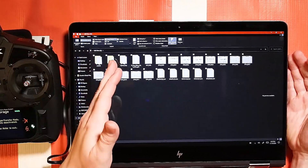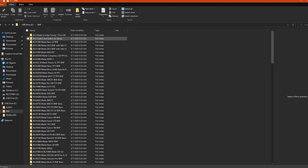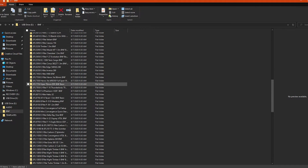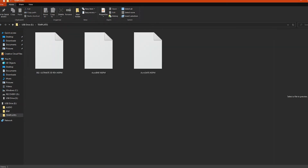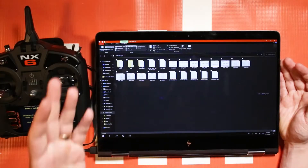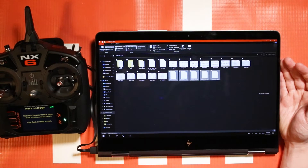And there you have it — here are all the files that I have stored on my NX6. I have the bind-and-fly templates that are already pre-stored on there, and you can store more if you like. Same with templates — if you have templates saved on your radio, that's another section you can use for that.